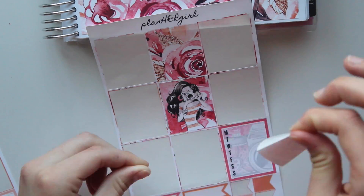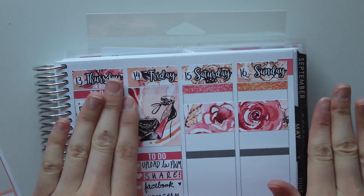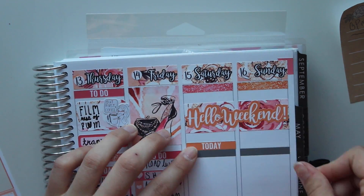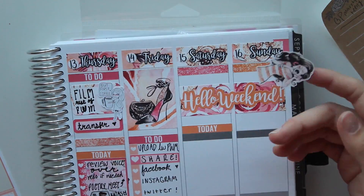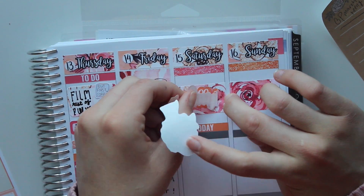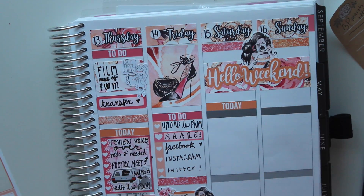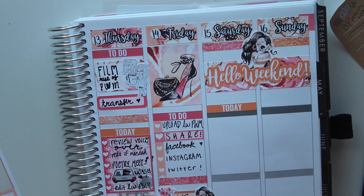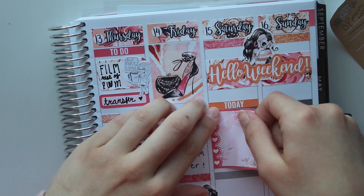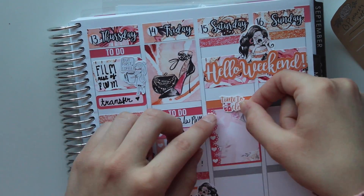Starting on the weekend, I'm cutting half of a full box sticker and putting them down on each side. I also put down two glitter headers and her gorgeous Hello Weekend banner. Starting on Saturday, I put today - but then I decide that this girl sticker is so cute and I don't know where else I can use her, so I'm actually taking the Hello Weekend banner off so I can put her in the middle. I kind of ripped the sticker a little bit, but it's okay because I just connected it like a good surgeon. I'm putting down a Today sticker and a full checklist box.